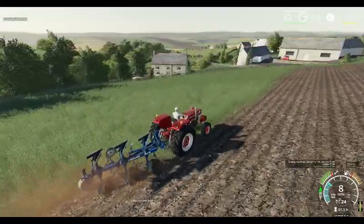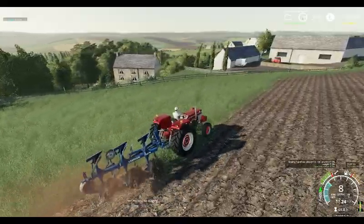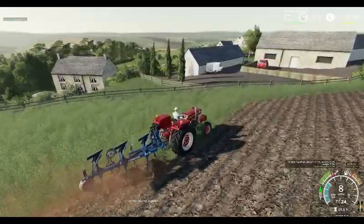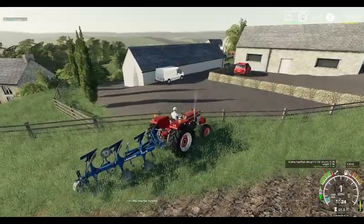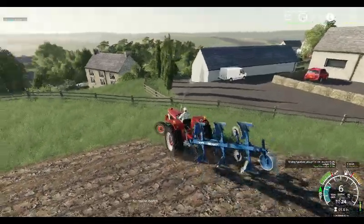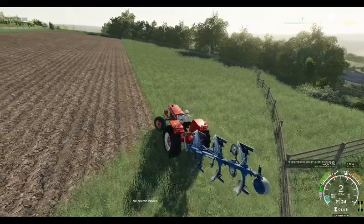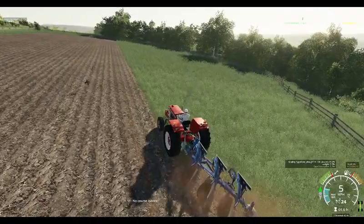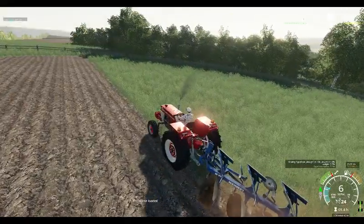Now getting through this field pretty quickly, and next time you join us we will be over doing a couple more of the fields, making sure they're ploughed up. We want to have all of our fields ploughed for a start, to have a good start on them. Getting through this field pretty quickly - it really is going nicely.